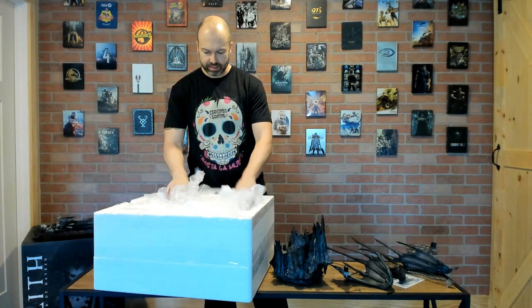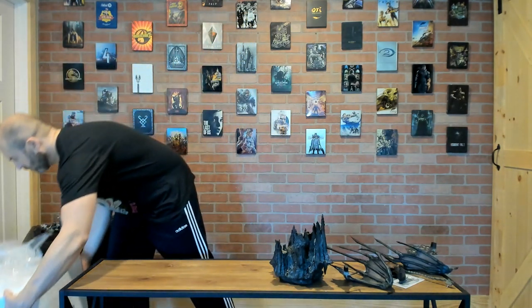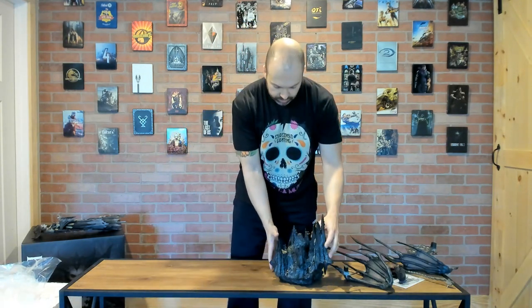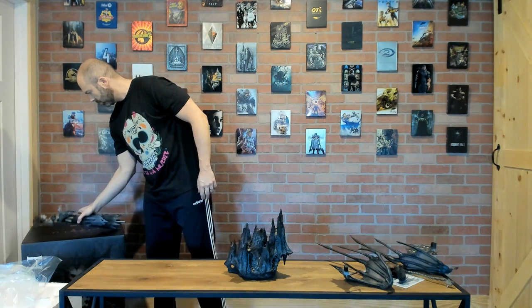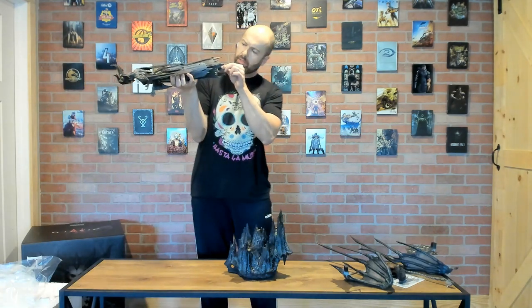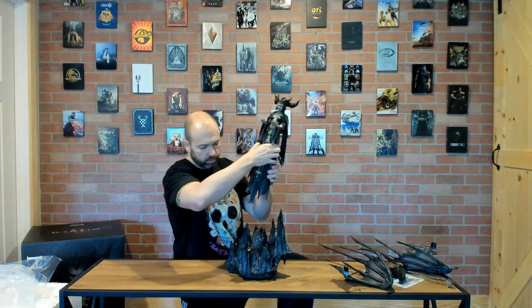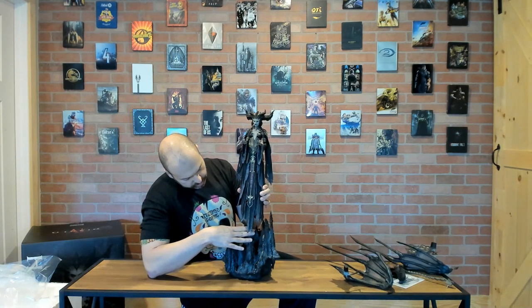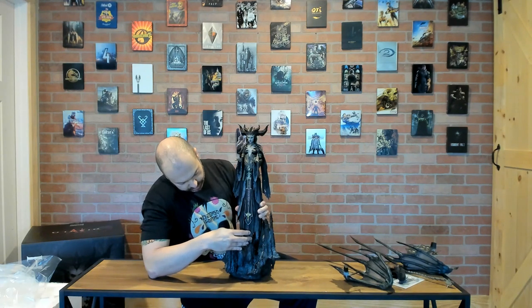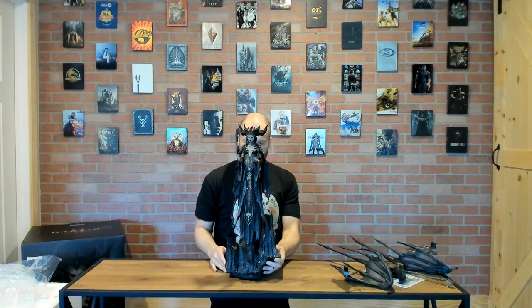Everything is out of the box — as I said, there aren't going to be any extra pieces; that's not what this statue is about. Let me get it all together. Lilith has a metal support beam that goes straight up through the mold and right into the figure. There is a red line to mark exactly what direction it's supposed to go so it fits perfectly with the stone base — and there you go.